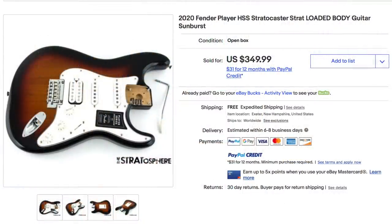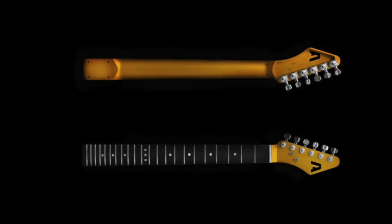This neck I ordered with the intent to put it on this body I bought from Stratosphere. So this is a Fender Player Series made in Mexico complete body — it had the body, the pickguard with all the pickups, the tremolo — it was complete. I paid $350 for it on eBay and I ordered this aluminum neck in gold because I wanted it to look like vintage maple, so that when you were playing it, it took you a second to realize this wasn't a maple neck.